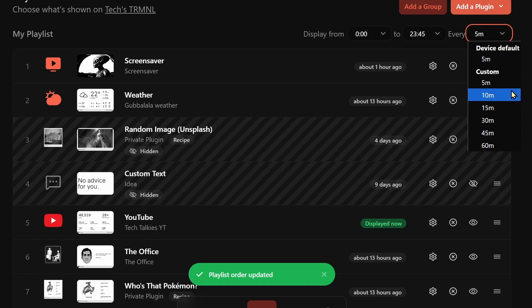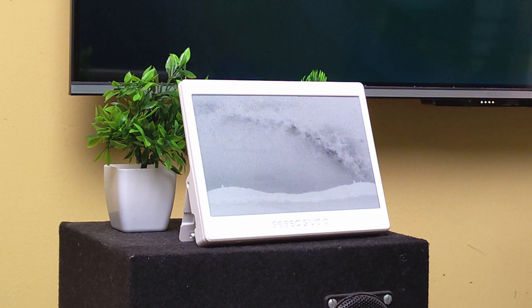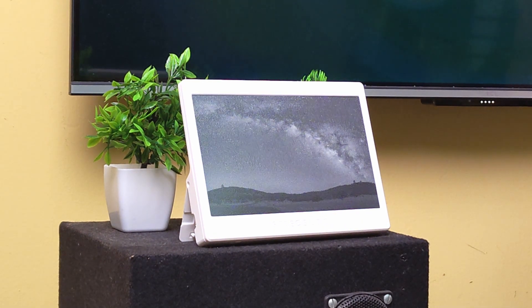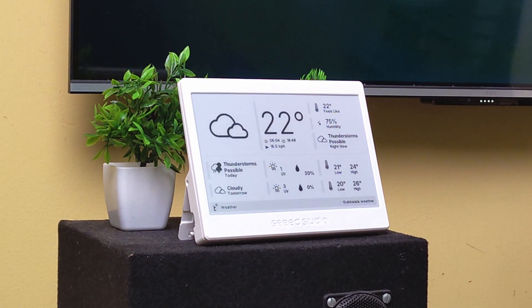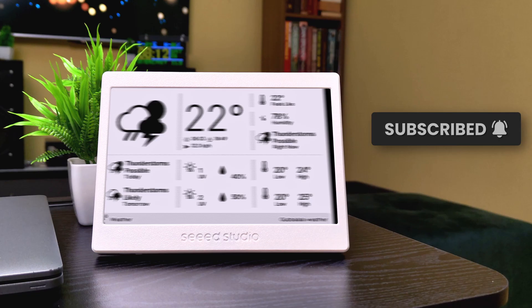That's it — as simple as that, you have set up your smart home dashboard. It might not be obvious from the video, but ePaper displays are slow to refresh. So when switching between screens, there is a visible refresh transition. It is not really suitable for real-time updates like a clock, but it is ideal for displaying things that only update once in a while. And a 30-day battery life is more than enough. Comment if you have any questions — see you in the next one.